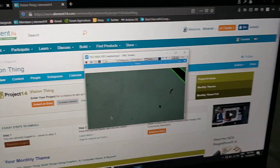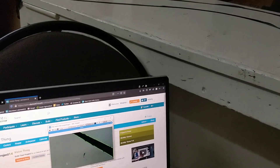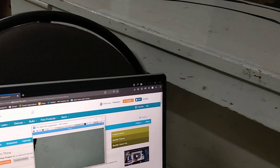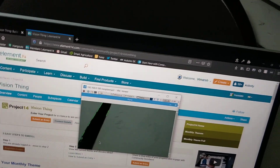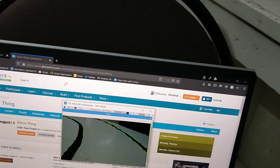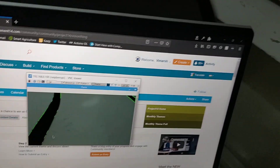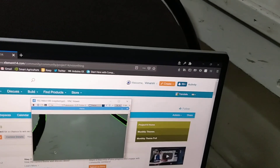This is the live preview of the car. As I move it, the live preview changes and you can see that it detects the sides of the lanes. It also draws green lines around them and then it will follow them.